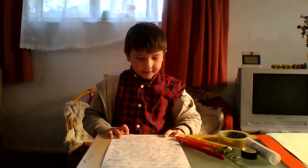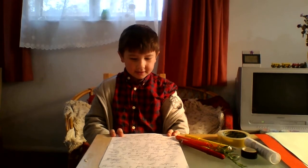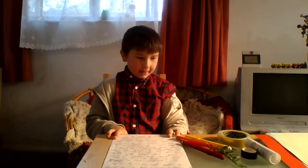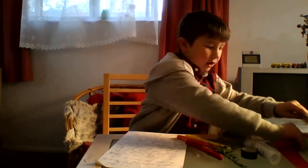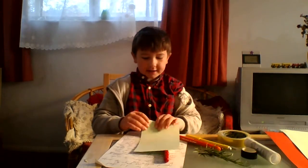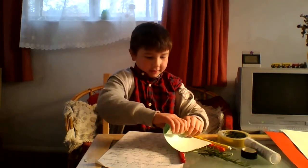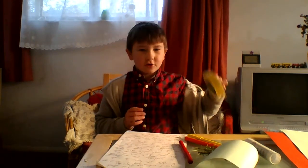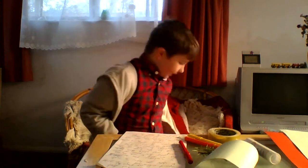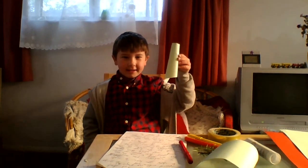Now we are going to make the Volcano. Get your half piece of green card and roll it up. Stick it on with the normal sellotape so it doesn't unroll. It will look a bit like this.